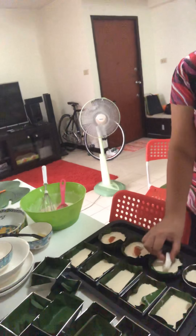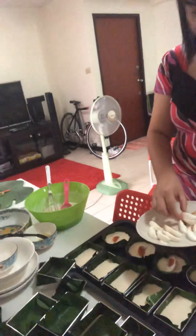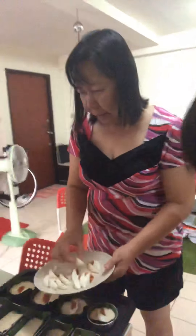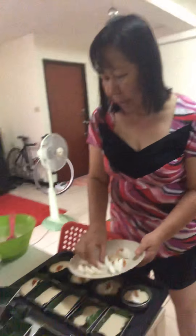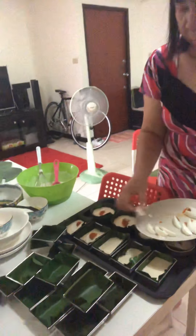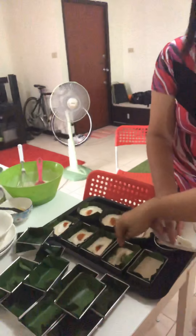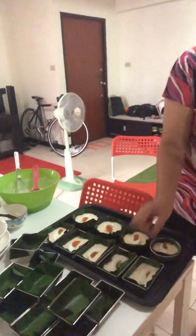The bigger the slice, the more delicious it is! We can also cut them smaller, but let's just go with this. We only bought three salted eggs. That's enough — we'll use all of them.